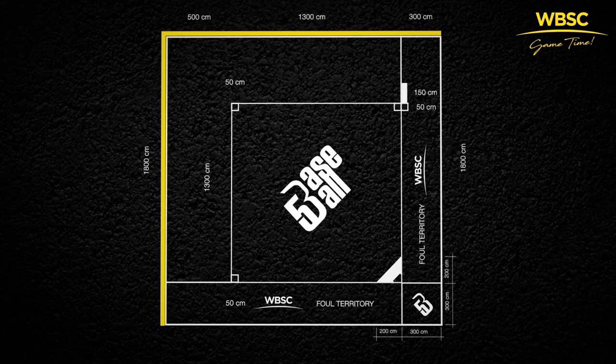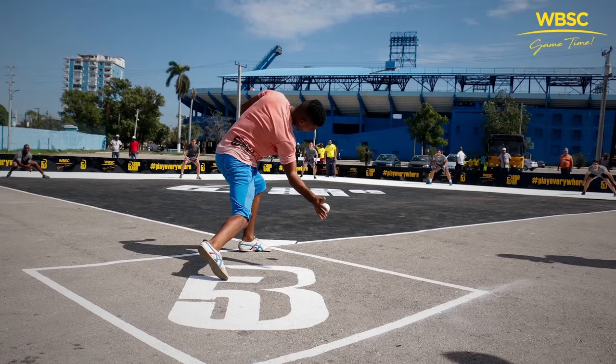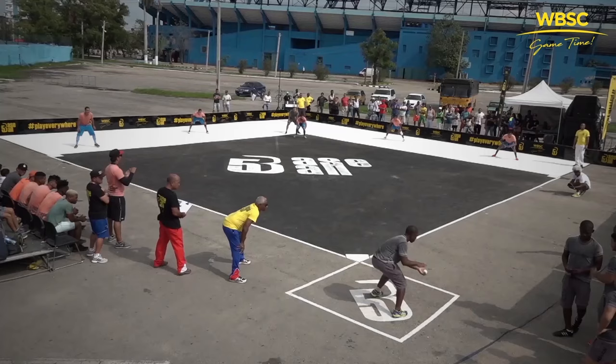The outfield fence runs parallel to the infield lines between first and third base. It sits approximately 5 meters beyond the infield, and its height should be roughly 60 to 80 centimeters. The fair territory of the field should have a square shape of 18 meters per side, in which one of the corners coincides with home plate. The batter's box sits outside of fair territory and has a square shape of 3 meters per side. There you have it — an official Baseball 5 field.